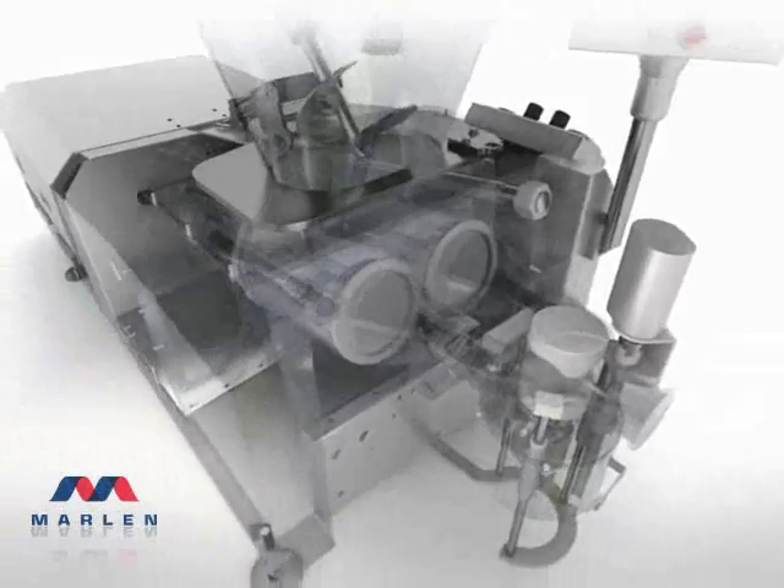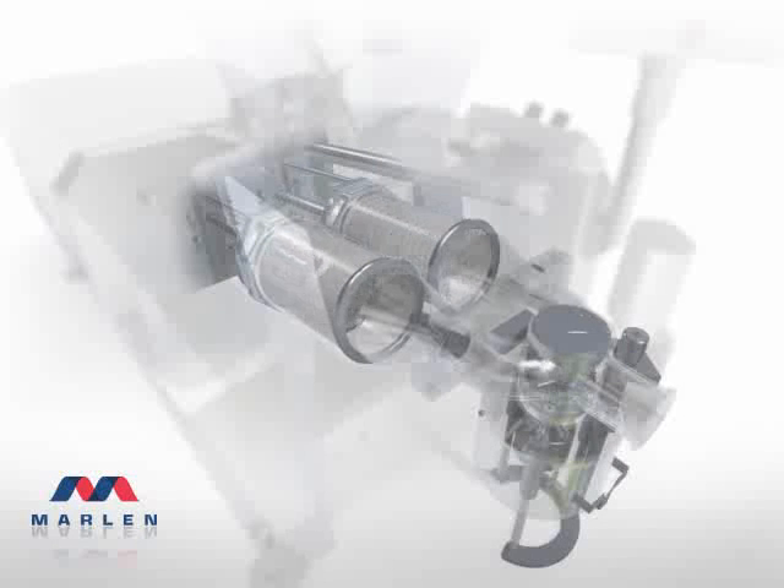The Marlon twin-piston positive displacement pumping design is a true mechanical marvel. Its simple efficiency is precisely why only Marlon can vacuumize product at such high rates. As the piston and sleeve retract, a perfect vacuum is created to assist in the loading of the product into the pumping chamber. In combination with the auger assist, this feature allows Marlon Opti-Pumps to utilize full vacuum in the hopper to remove air from the product.